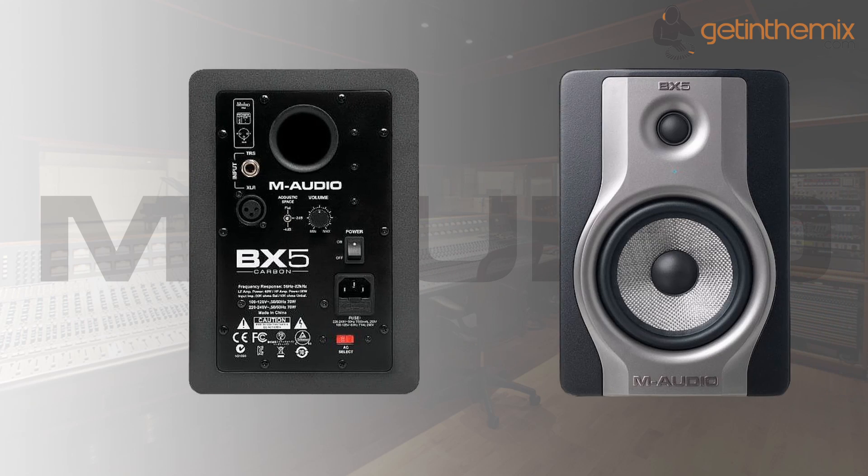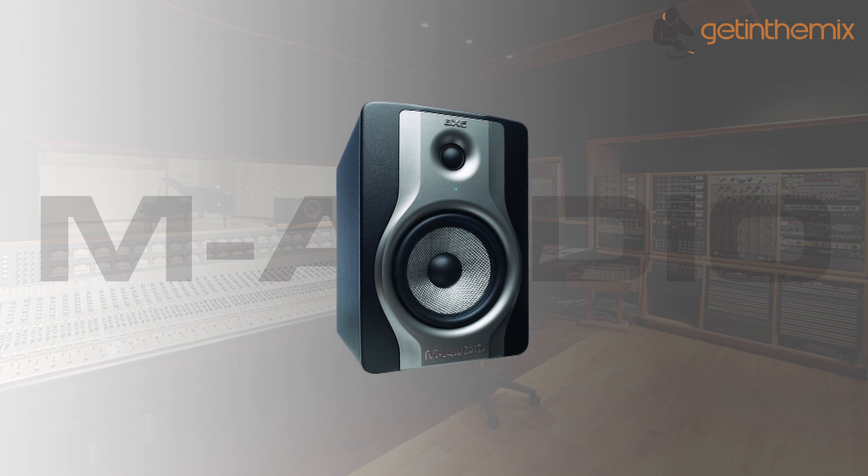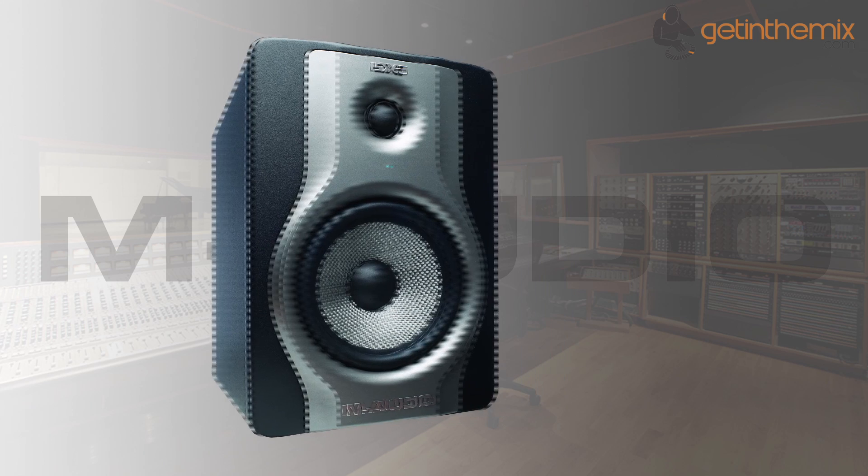Pinhole mounted LED placement cues help locate and light up the sweet spot to ensure speaker placement that reliably translates stereo information and frequencies. When the LEDs turn bright, you know you're dead centre and ready to start mixing your sessions or laying down tracks with the BX5 Carbon.